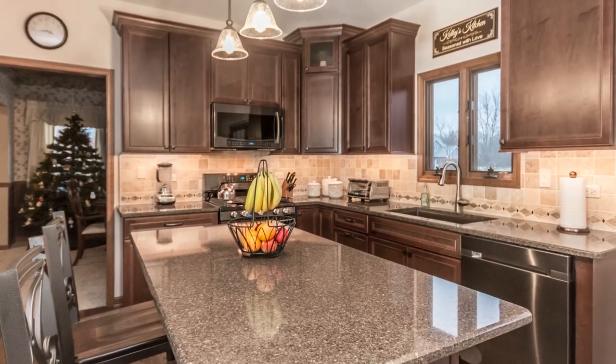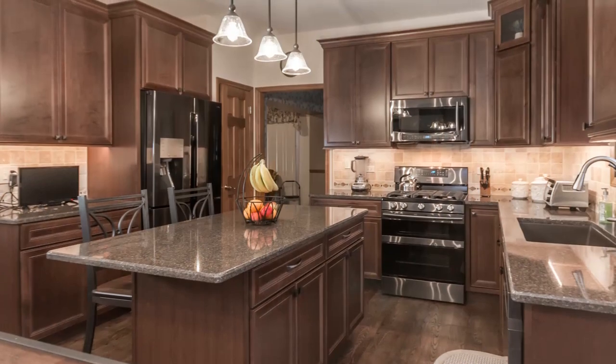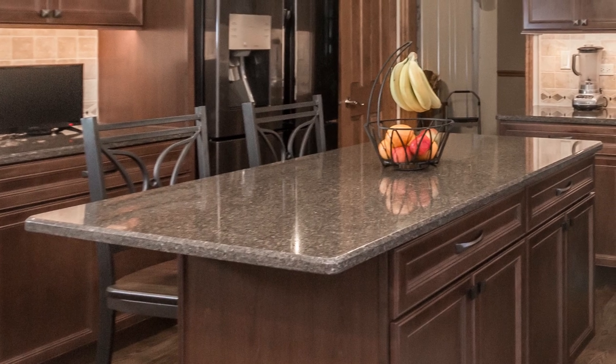For countertops, we used a quartz countertop. We expanded this island countertop a little bit so they could have an extra prep area space and also room for stools to slip under for a little eat-in area.